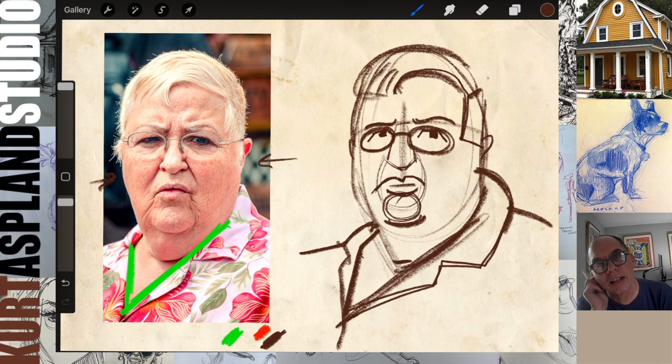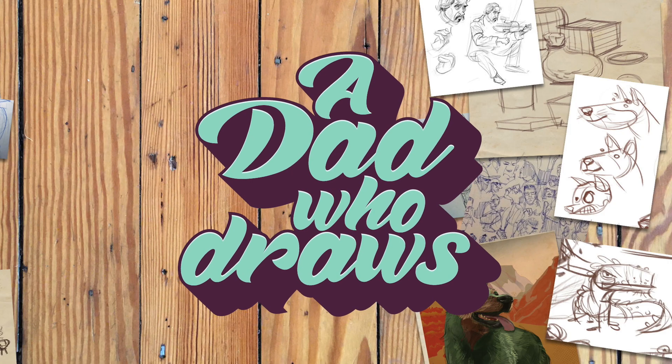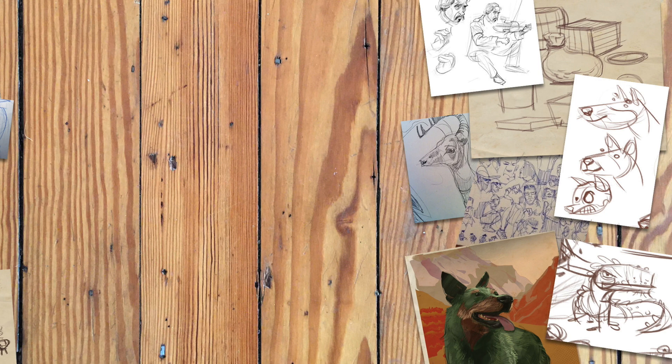That is a great little exercise to just really simplify the heads and to just get comfortable with how they are all constructed by using more of a cartoon way. If you were to approach it like this and drew a bunch of these really light, then you could go back in and start to develop some of the 3D forms. Thanks for watching. My name's Kurt - I'm a dad who draws.